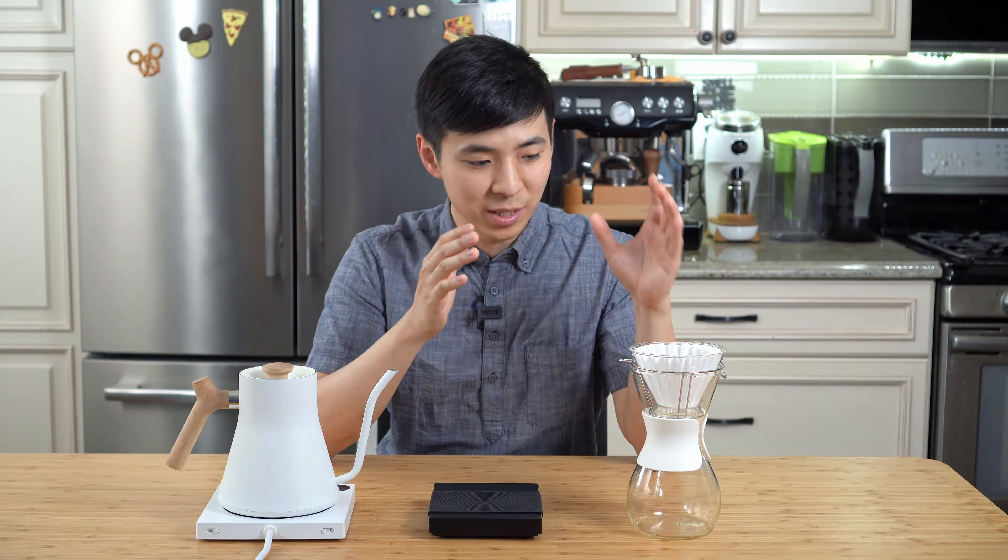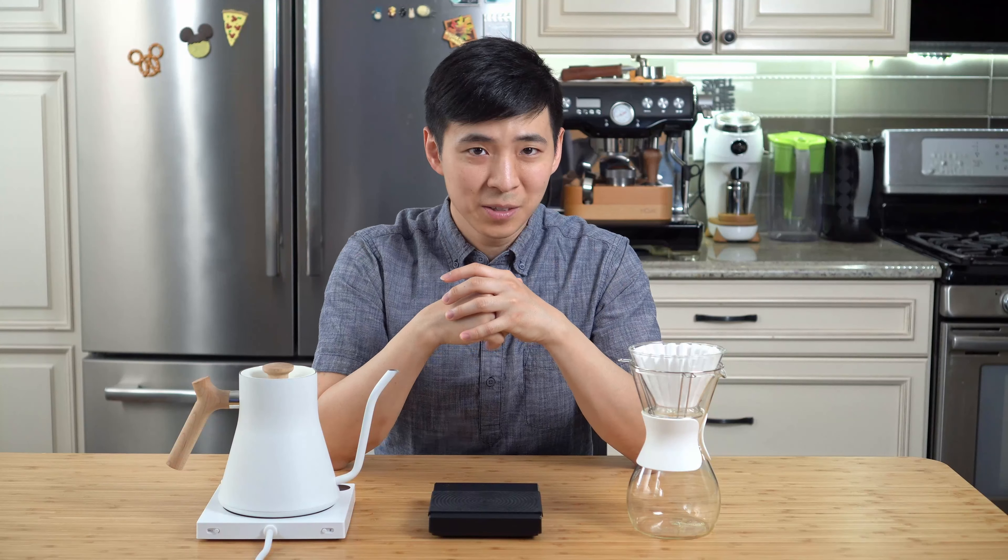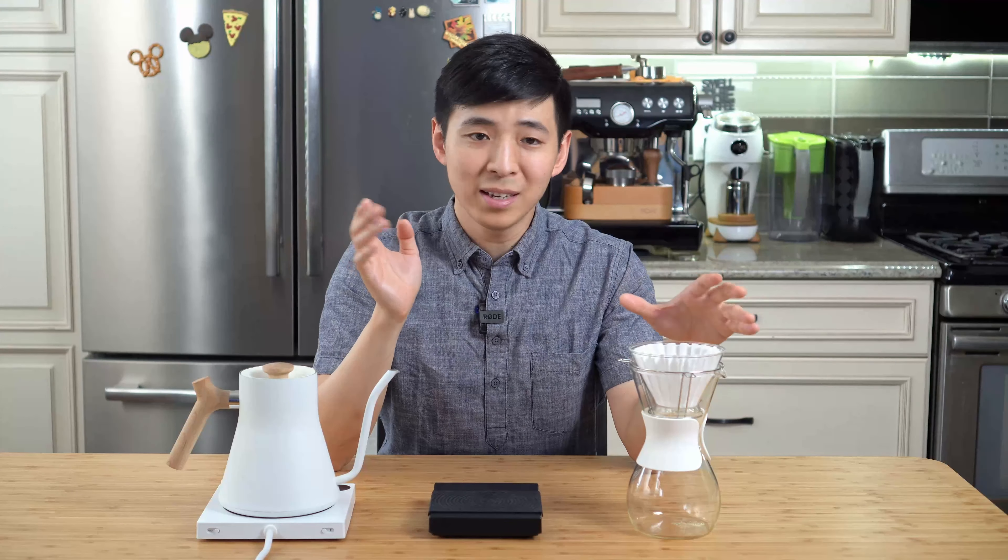Coming back to the Kalita — it has the most resistance of the three methods. This is because water cannot directly flow through the filter into the carafe; it also has to pass through the three holes on the bottom of the filter holder. This means this method involves one more factor than the other two, which makes some coffee drinkers, especially those new to pour-overs, shy away from it due to its added nuances. But I really love this method, and hopefully this video will help those of you getting into the Kalita Wave learn to love it as much as I do.